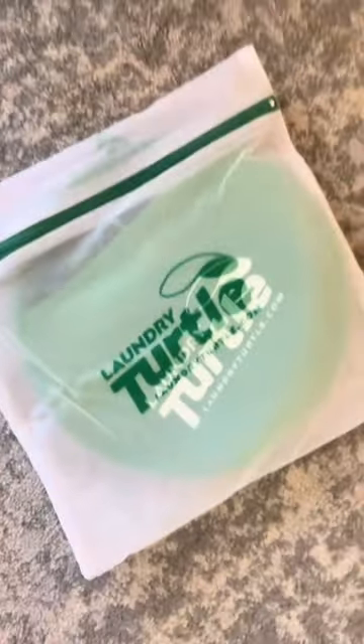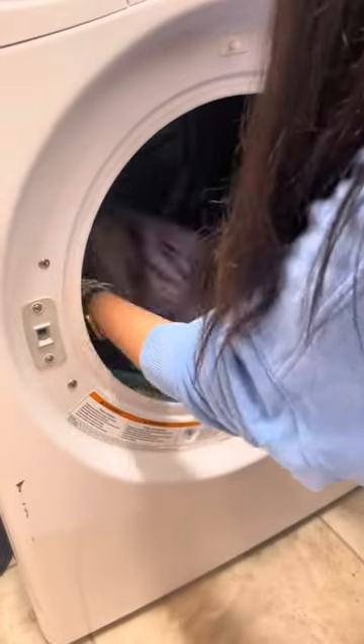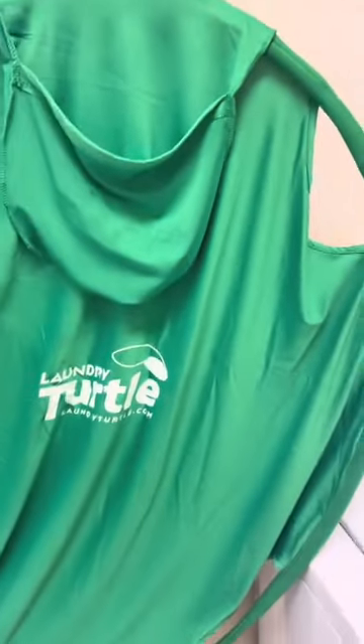Some favorites for your home — this is the laundry turtle. This innovative hamper makes unloading your washer or dryer effortless. Gone are the days of having to reach to the very back of your dryer to grab those socks. Simply place it in the dryer, give it a spin, and you're good to go. Find it linked in my profile. Like and follow for more.